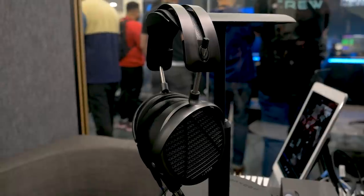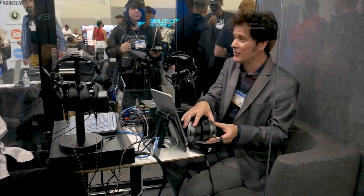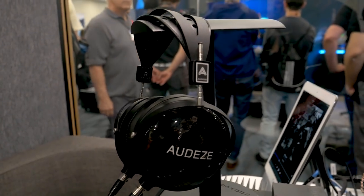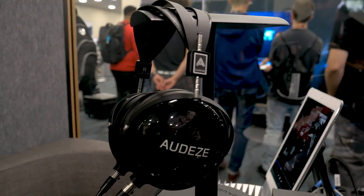We're going to do a giveaway of a pair of headphones — it's the LCD2 Classic Closed Back model, our closed back headphone that goes for about $700. It's got the signature Audeze planar magnetic drivers, a closed back design so it blocks out external noise, a really nice cup finish, and our current signature suspension headband. Peter, thank you ever so much — I really appreciate it.